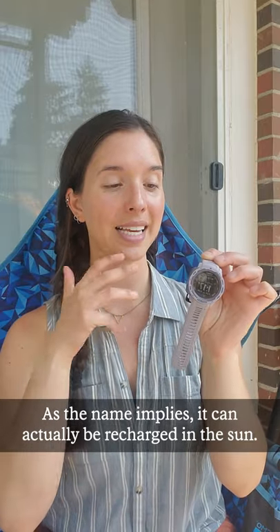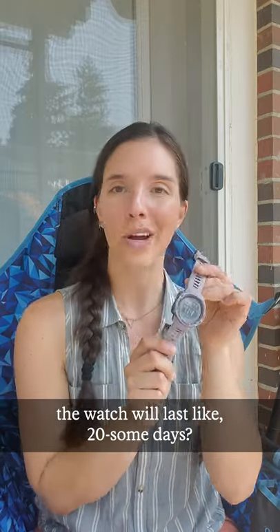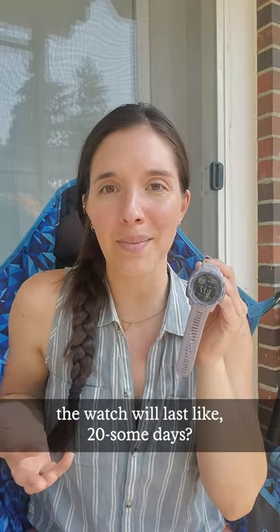As the name implies, it can actually be recharged through the sun. So if you're not using the GPS feature on this watch, it will last around 20 some days. And if it's out in the sun, it can last even longer than that.